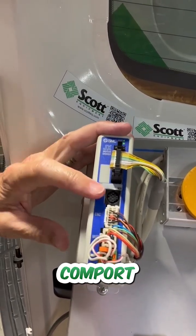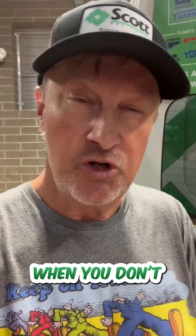I want to point out the round com port. What that means is you're going to need a proprietary com cable and the software that goes with it. SMC understands that can be a frustration when you don't do this every day.